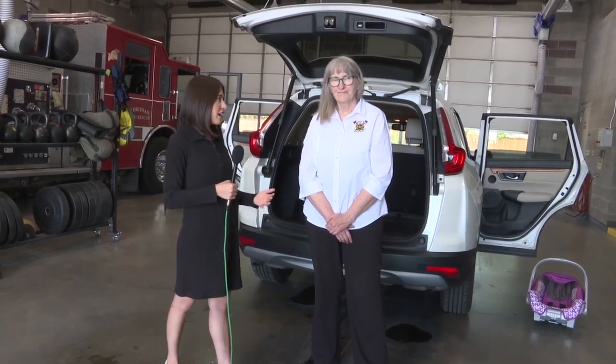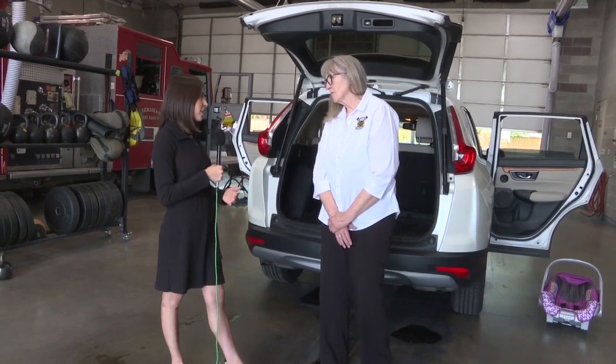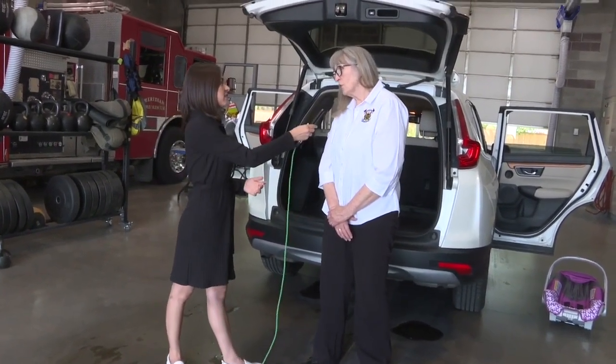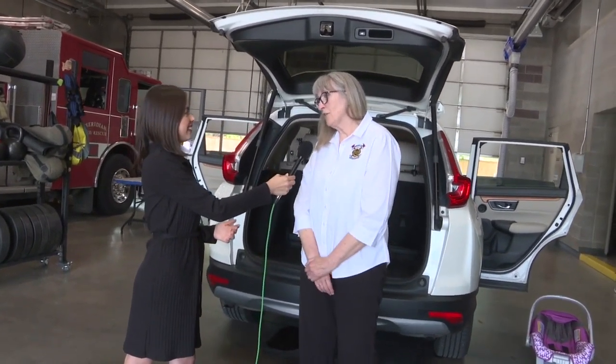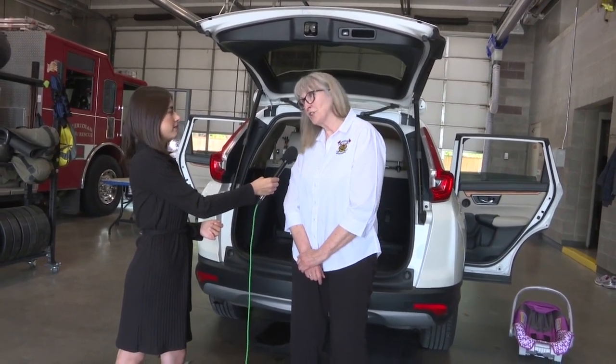I'm here with Pam Orr with the Meridian Fire Department, who is going to talk to us about how to properly install a car seat. So why is it so important to properly install a car seat? Car seats — we see them all the time here at Meridian Fire, and unfortunately we see a lot of them that are installed incorrectly. If parents are not using the manufacturer's instructions for their vehicle and for their car seats, there are a lot of things that can go wrong.